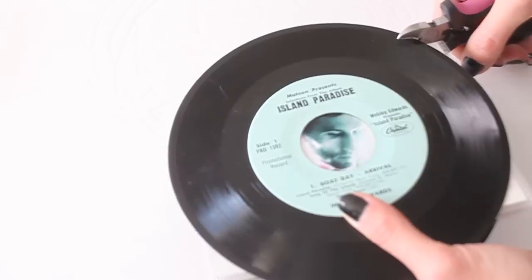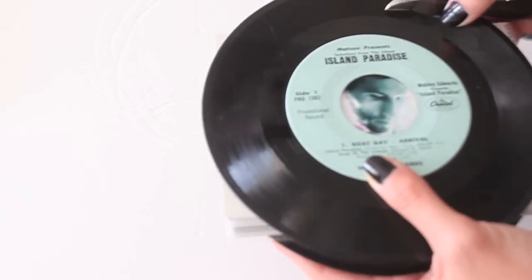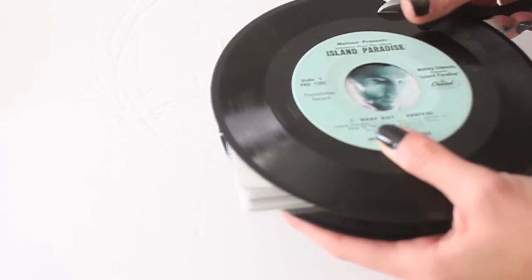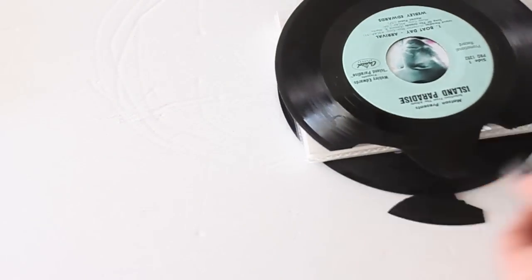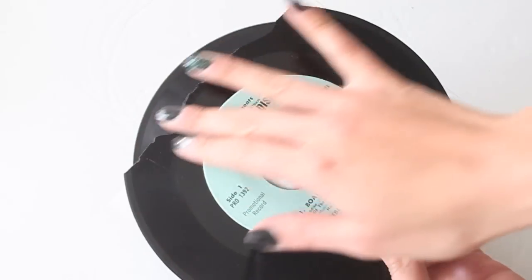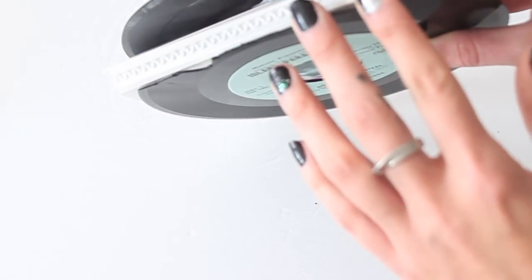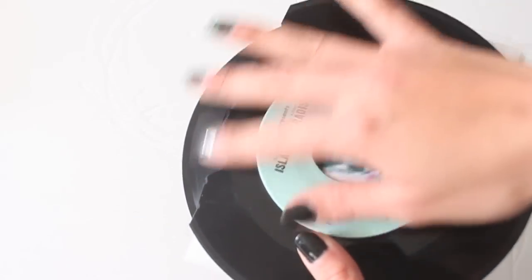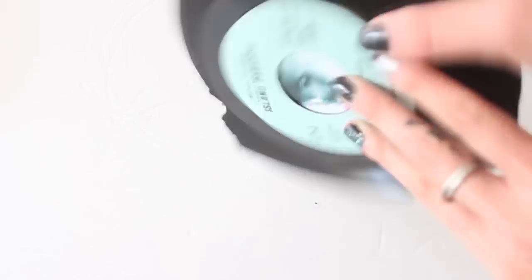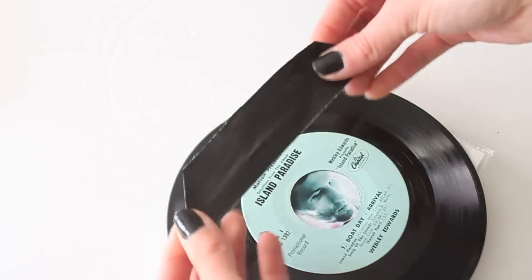Just clip it very carefully — as you can see, the record will just pretty much break. I completely trimmed it at the ends and it's a little bit sharp, so you can take a regular nail file and sand it down so it's not as sharp. It doesn't have to be perfect since this is the back.